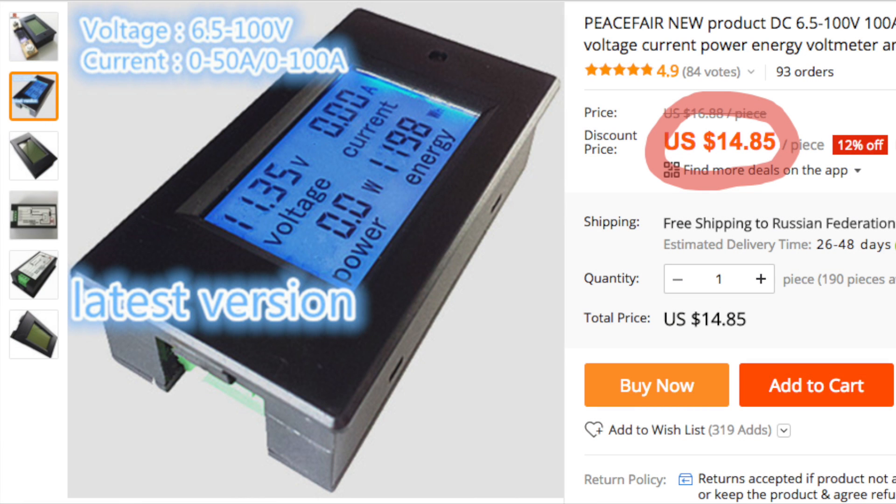Every van build or motorhome has a limited amount of power. You can have a small battery or a big battery, but anyway you will have a limited amount of energy, and it's very useful to know how much energy you drain from your batteries. This device is about 15 bucks with very easy installation. It shows you exactly how much power you drain from your batteries — it's a very precise measurement. It's a digital electronic device, and I think any van builder who can do something with electricity is able to install it and must have it.